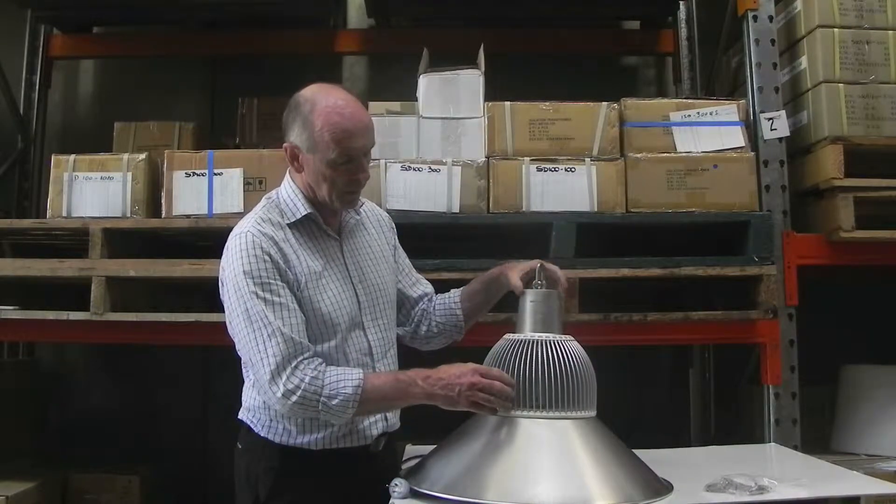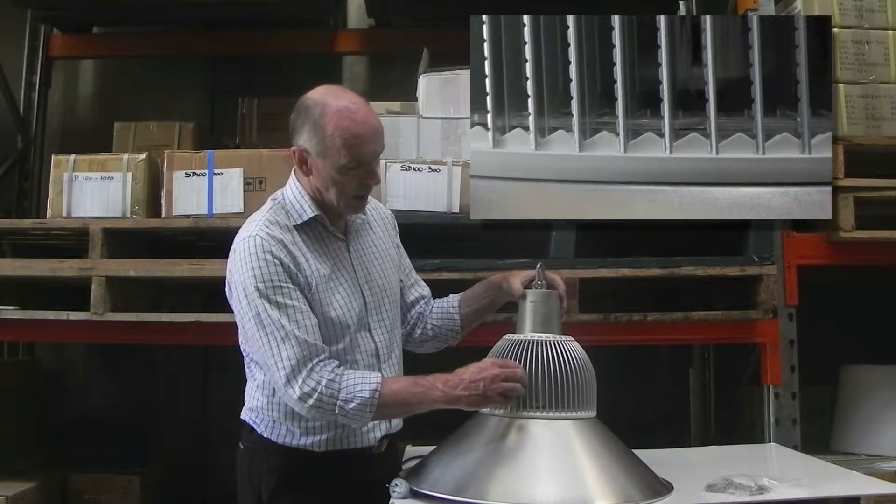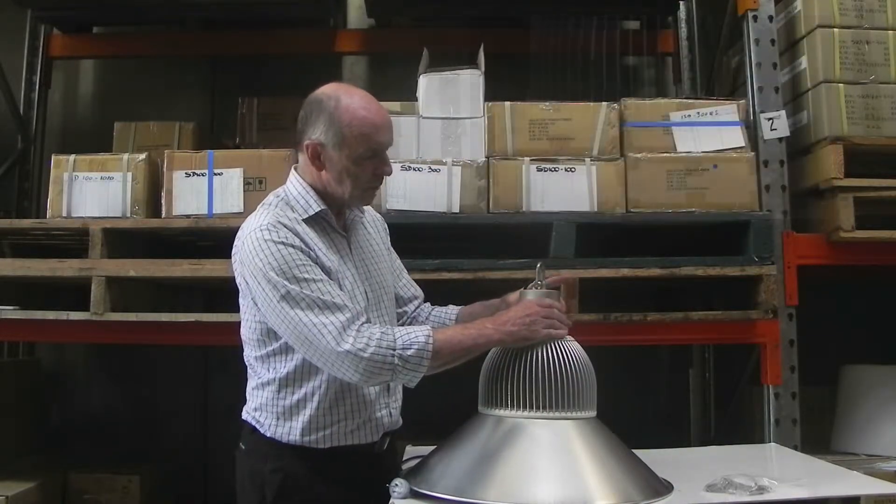The heat sink of the light consists of aluminium fins which enclose an aluminium housing.